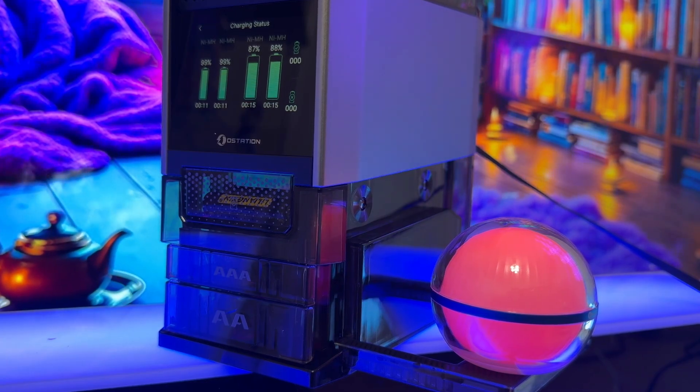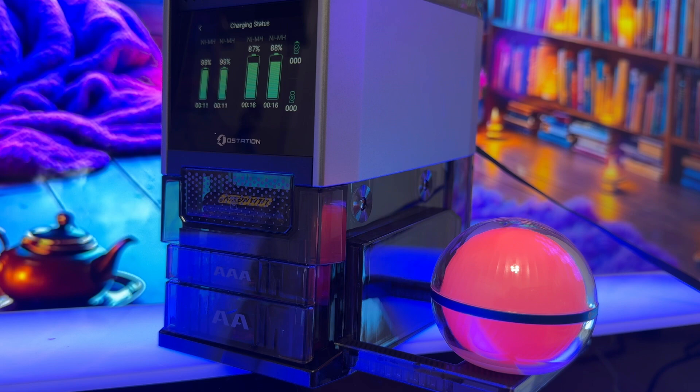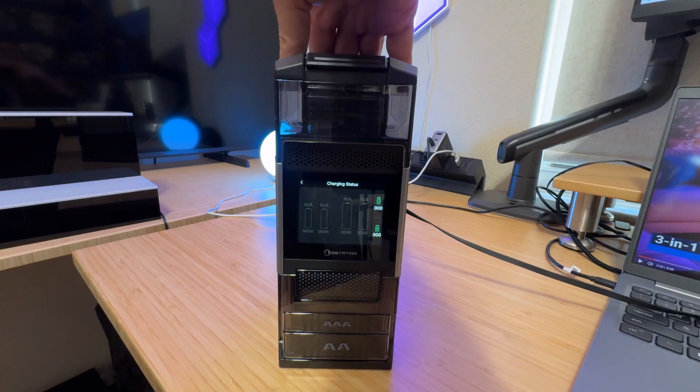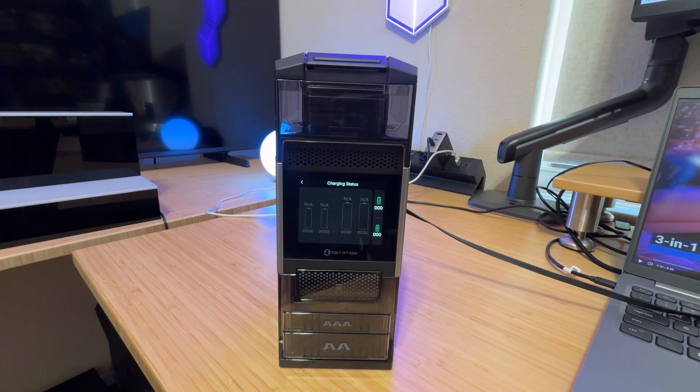We're going to tell you all about this fantastic item with the user manual. This is the O-Station 2 Pro. We're going to give you a full evaluation and hopefully help you decide if it's the right product for you. First and foremost, this thing is pretty compact, and I use it to store my batteries.